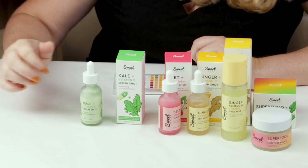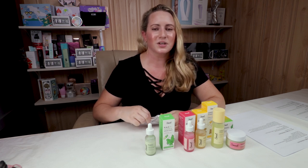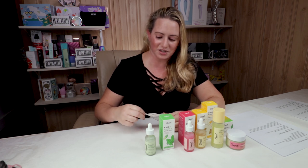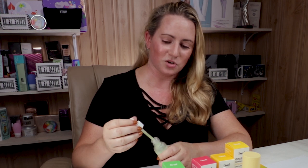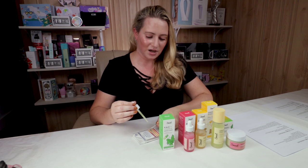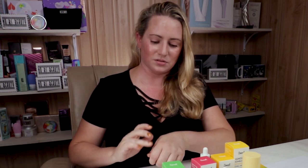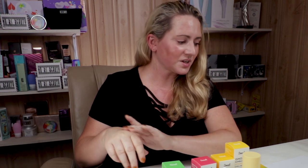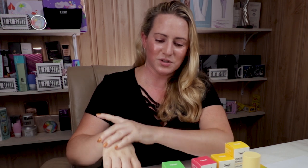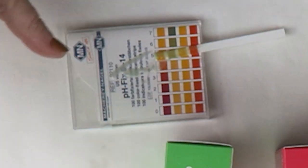The Kale Shot is probably my second favorite serum behind the Vitamin C one. It's a vitamin B serum — vitamin B referring to panthenol, which is great for hydrating and healing skin — and kale is a wonderful antioxidant full of vitamins and minerals. It contains sodium hyaluronate, turmeric, eggplant, and red algae for blue light protection. Like all the serums, it includes algae. This one honestly feels the most hydrating of all the serums and has a pH of about 5.5.